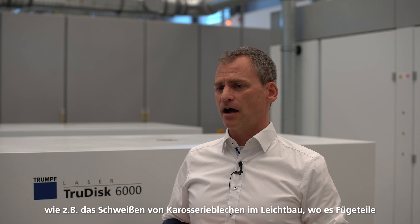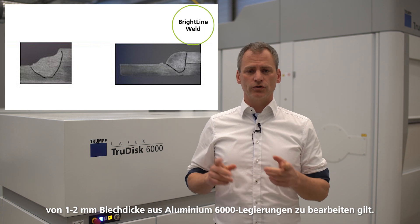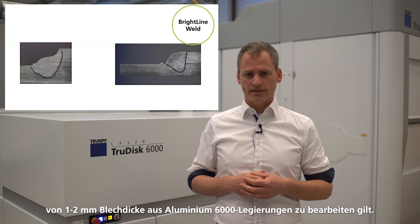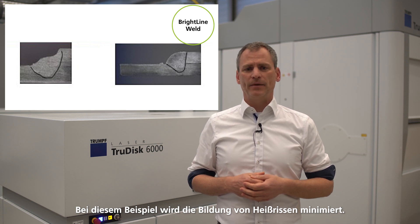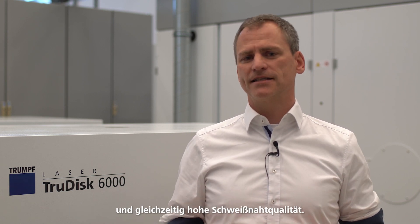Through the excellent keyhole stabilization and process fastness, Brightline Weld offers the possibility to address the most demanding applications like car body sheet welding in lightweight constructions, where you can see joining of 1–2 mm sheet thickness of aluminium alloys. At this example, the formation of hot cracks is minimized. Brightline Weld is the ideal manufacturing tool for high productivity and high welding seam quality.